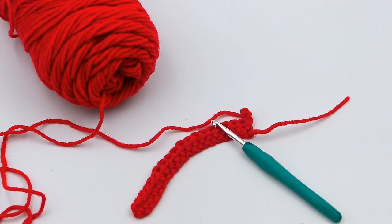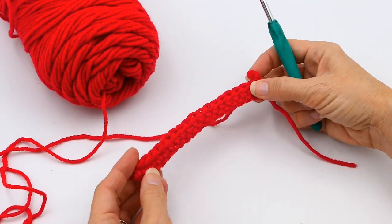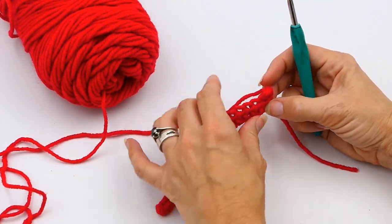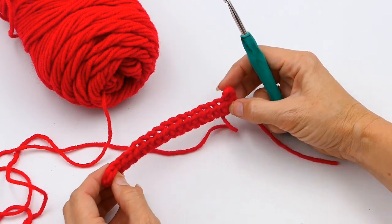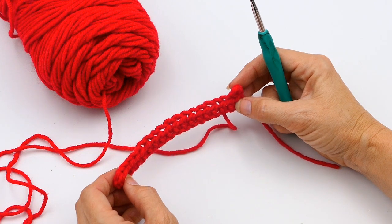Hey everyone, welcome back to my channel, Wendy's Kooky Crochet Tutorial. Today I'm going to be teaching you how to do a half double crochet increase. As you can see right here, I've already made my chain stitch and I've done a row of half double crochets, just so it's easier for you to see.